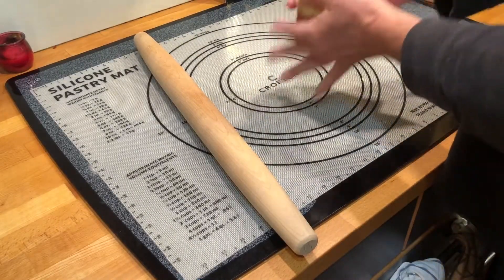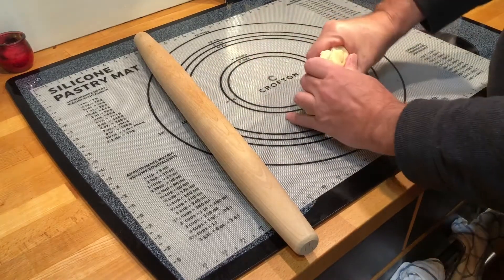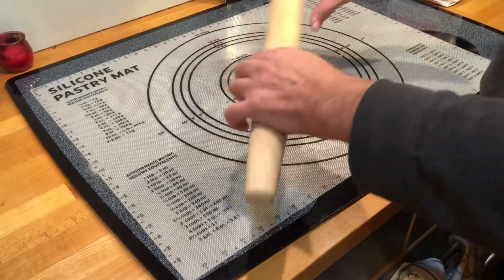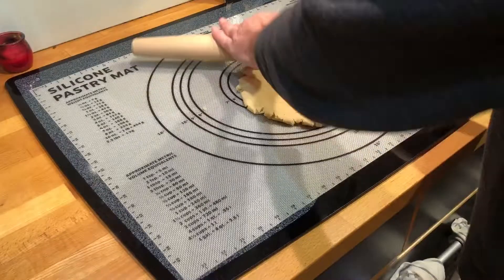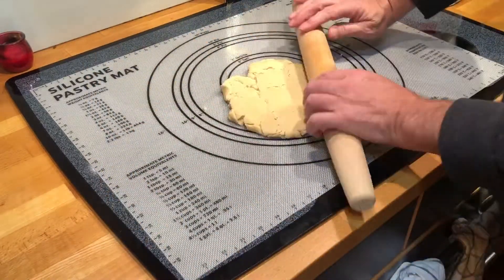Then I take half of the cold dough, knead it a little bit, press it down, and start rolling it out. It should be about an eighth of an inch to a quarter of an inch thick — not thicker, not thinner.